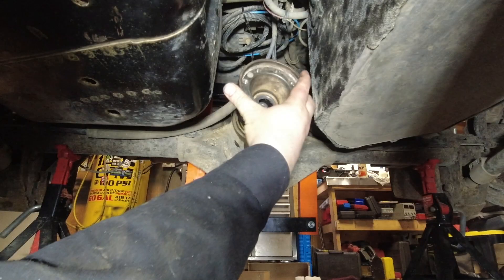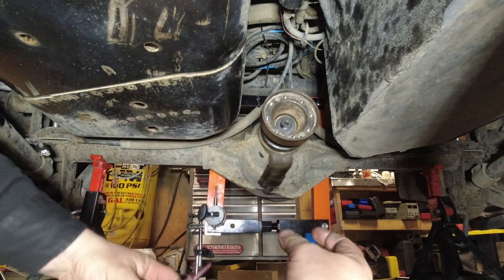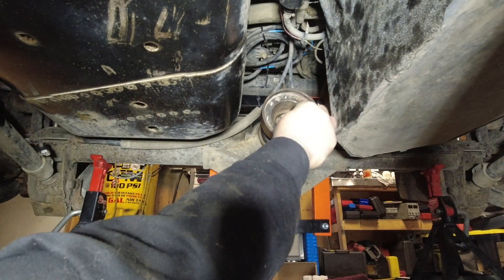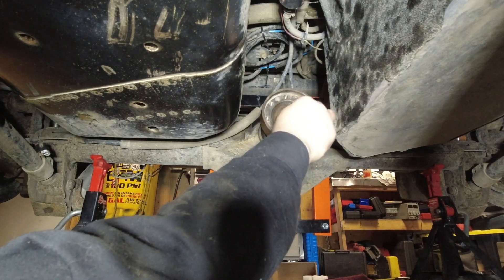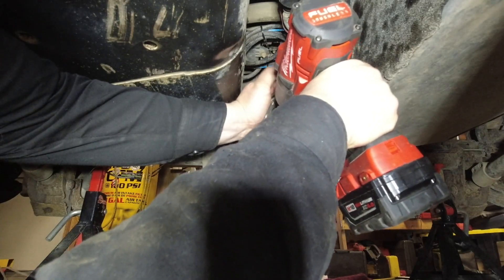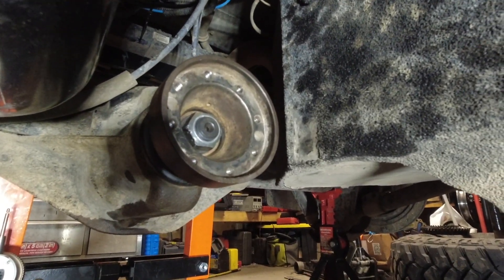Remember to use red loctite on the nut when you go to put it back in on reassembly. Now I want to make this clear — I have a crushed sleeve eliminator already inside, so basically I just tighten up the nut. To do the job properly you would have to replace the crushed sleeve and then do the whole preload.